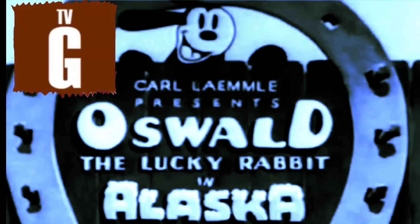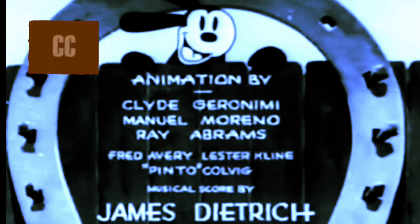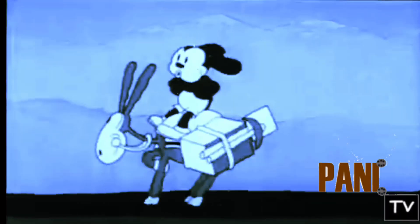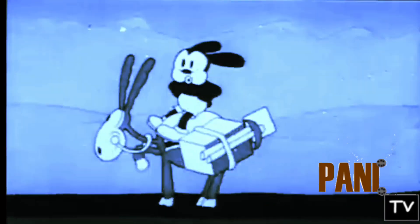The rabbit that you ever knew. Lucky, have it. That lucky rabbit, have it. If you get it, you'll be lucky too. The rabbit that you ever knew.